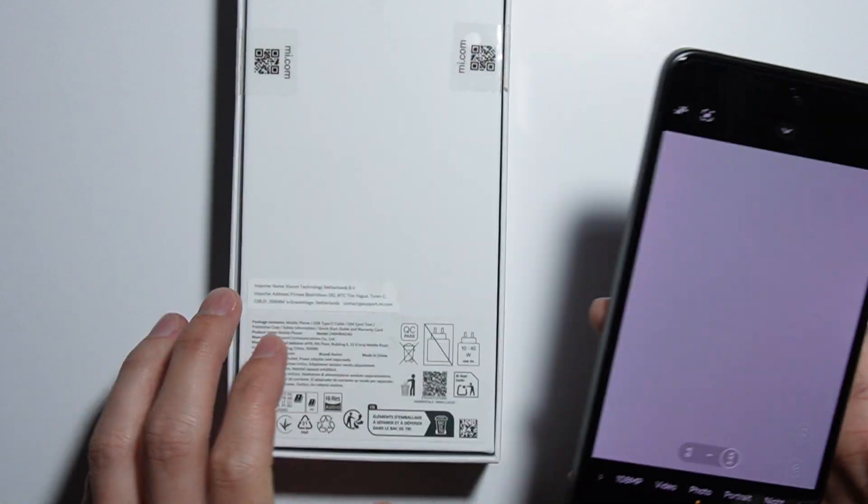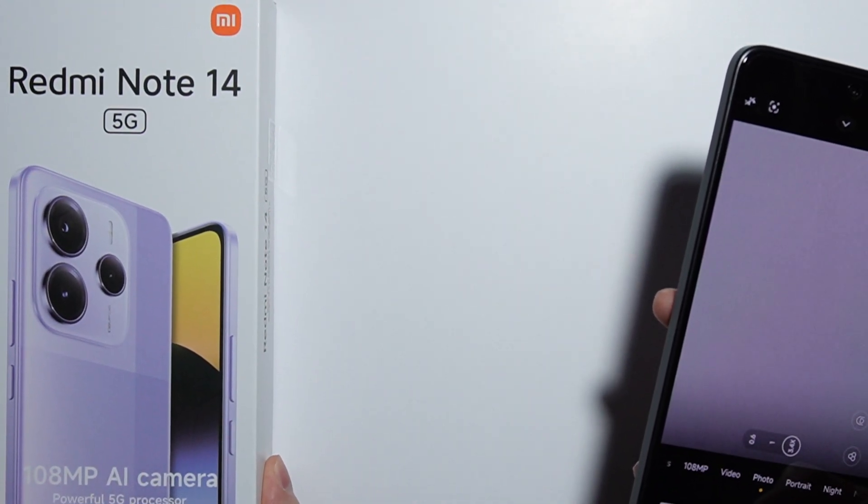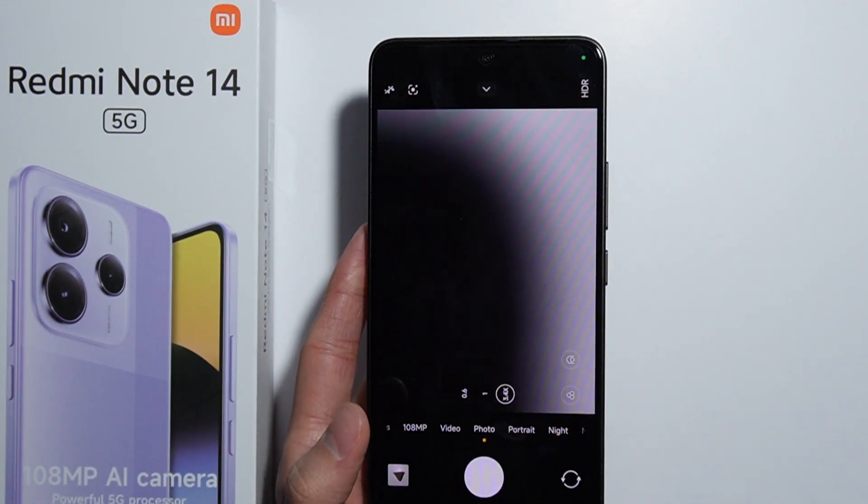And as you can see, that's basically how to do it — that's how to scan QR codes using your Redmi Note 14. That's it, thank you for watching.